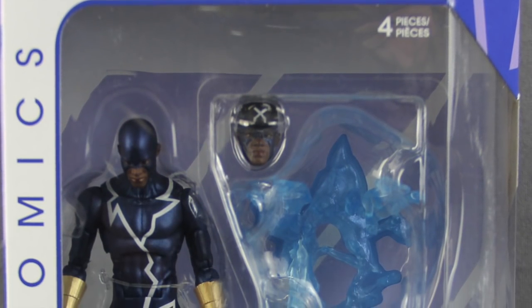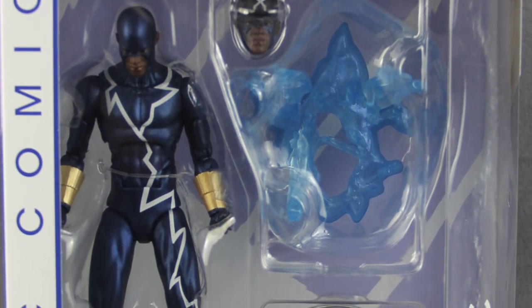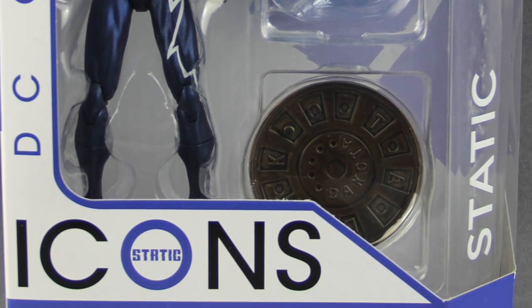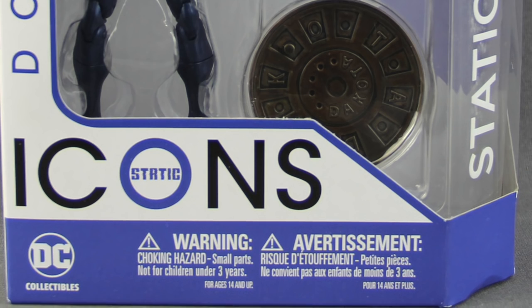Hey everybody, JC here with another T&I Toy Review, and for today's review I'm going to be taking a look at the brand new DC Comics Icon 6-inch Static figure from DC Collectibles.